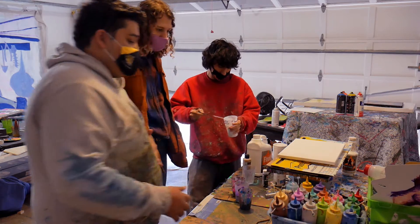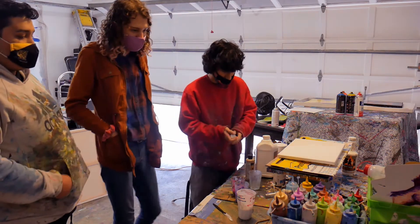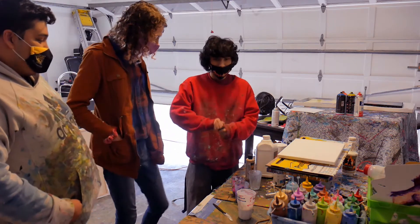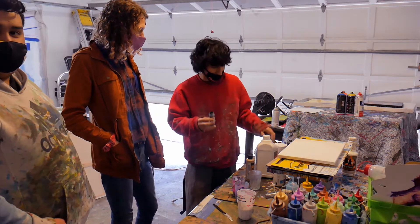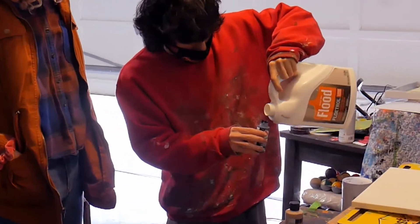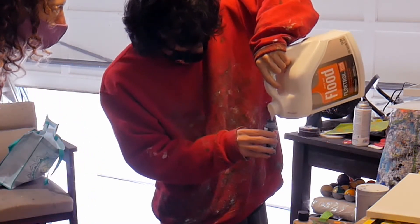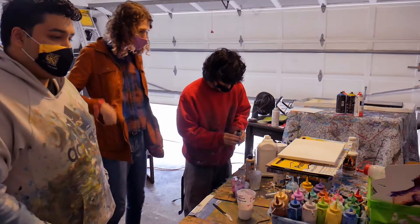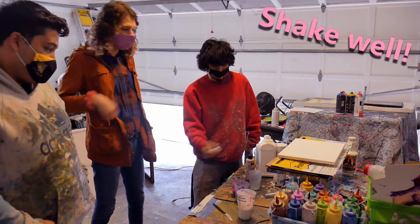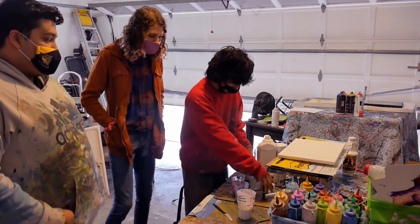These bottles are from Dollar Tree — you get two for a dollar, so it costs you less than ten bucks. If you can't get those, you can put the Floetrol directly into the paint once about half of it is used up. Also, with Floetrol, try not to use it with closed doors because it is toxic and smells very strong — similar to working with oil paints or spray paints. Good ventilation and circulation are important.